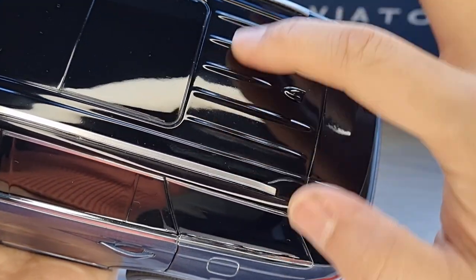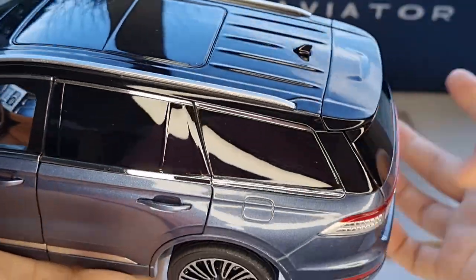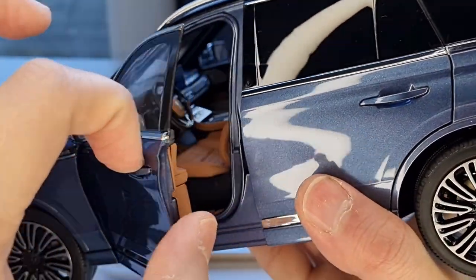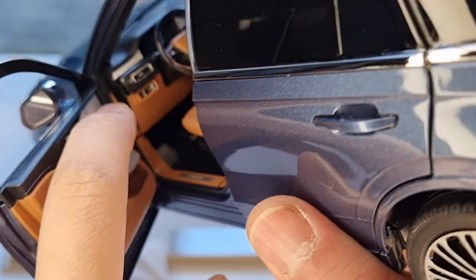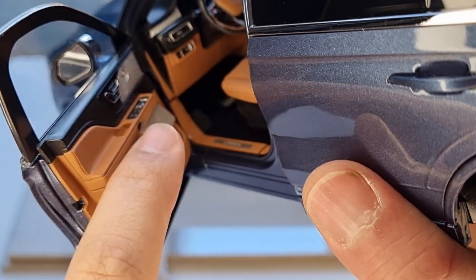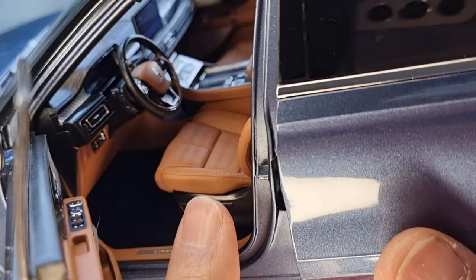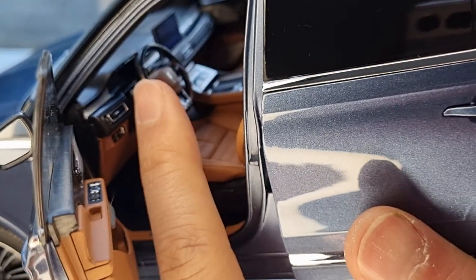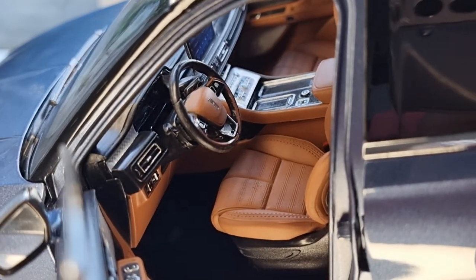The roof is all diecast — not plastic. There is a sunroof, but unfortunately it doesn't open. The interior is really nice: great speakers, a nice grille detail, quality plastic feel, and the seats can move forward and backward. You've got carpet, center consoles, and all the interior dials visible. The glove box doesn't open, but everything else is nicely detailed.